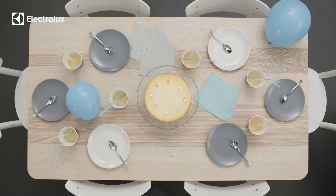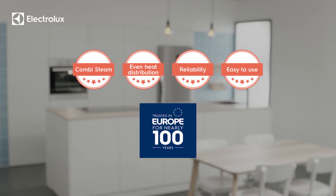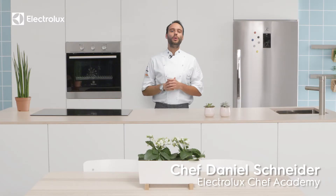Gather around everyone and feel the love of the home coming together. We hope you enjoyed this video. Please check out the Electrolux website for more inspirational tips on how to make the most delicious meals at home.